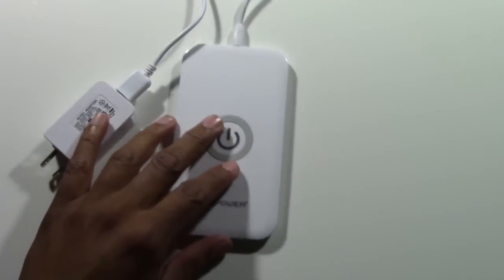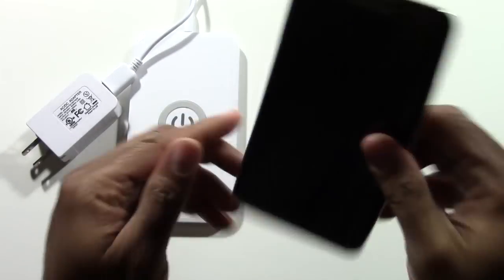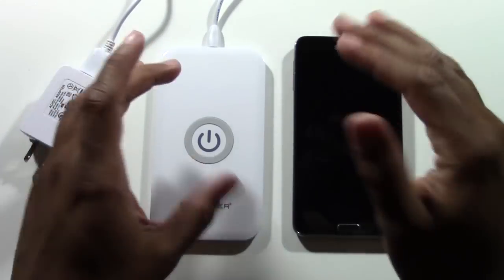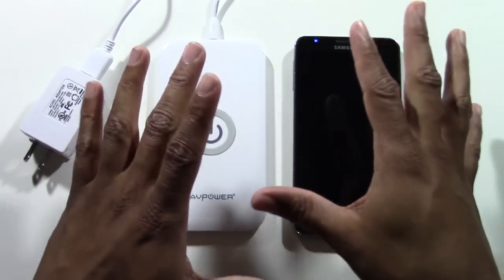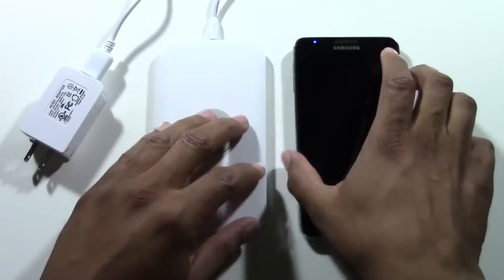Here I have the Galaxy Note 3. Now it doesn't work with my phone right off the bat. It only works specifically without any accessories with the Nexus 4 and Nexus 5, because those phones are already set up for wireless charging.